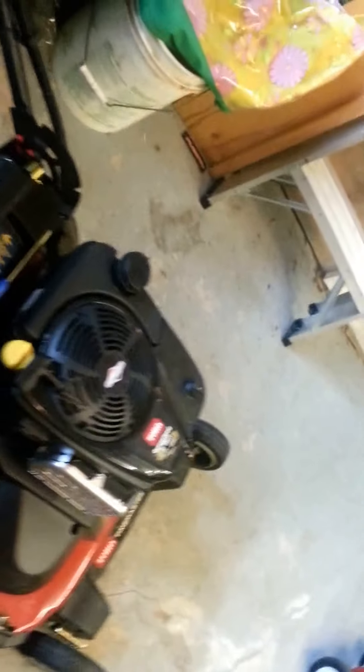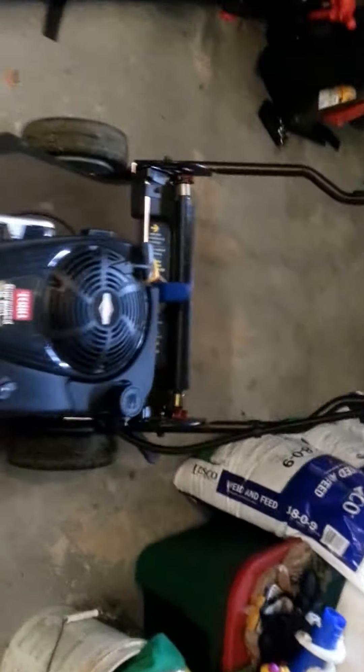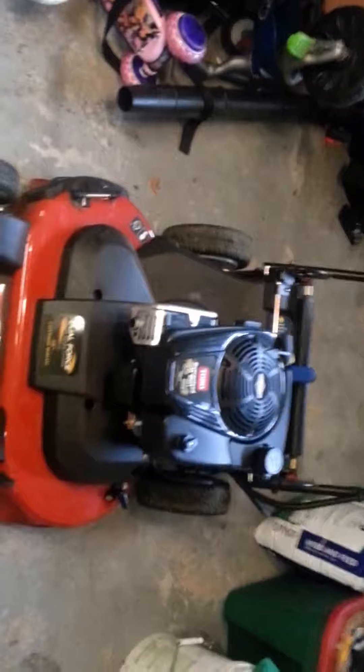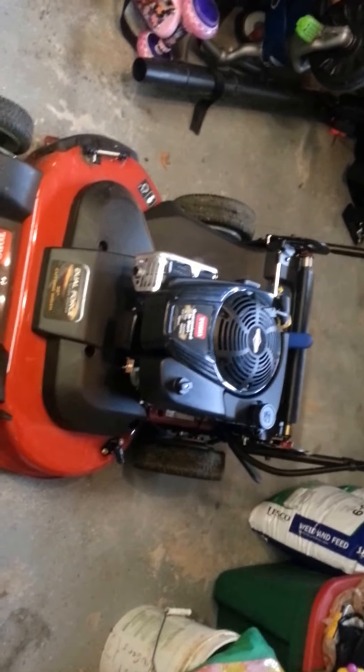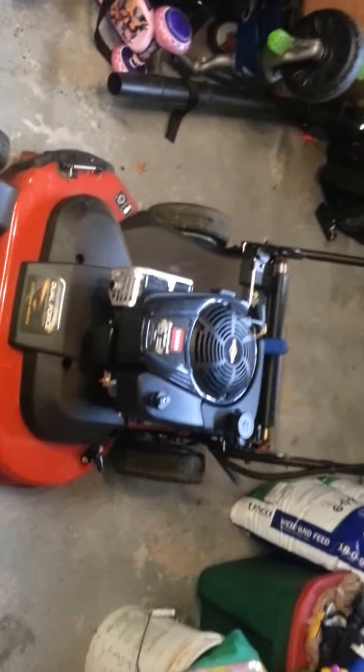The bad things about it: the quality of cut is definitely par to subpar. Some people might like it, but compared to my other mowers it just doesn't cut as well.